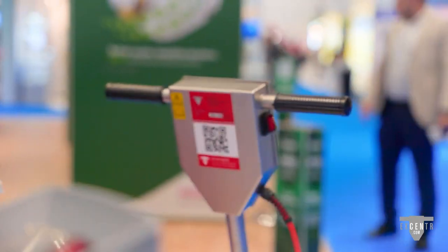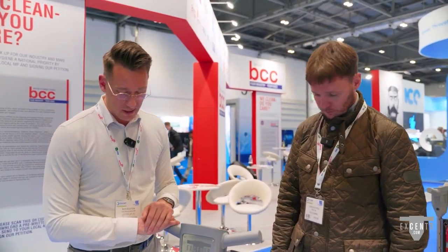The third benefit is that it's really easy to operate — it's idiot-proof, if there is such a thing. A traditional rotary machine can take some getting used to for people new to it, whereas these are really simple and very ergonomic to work with.